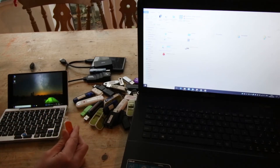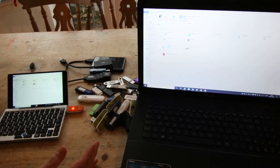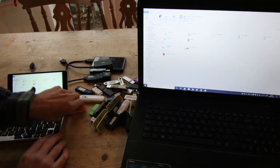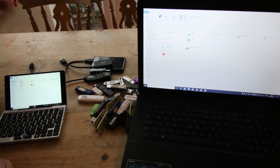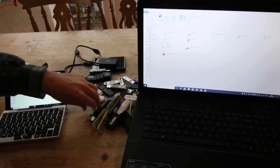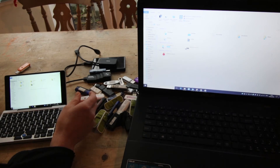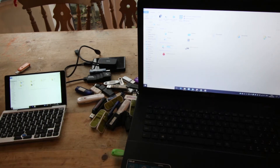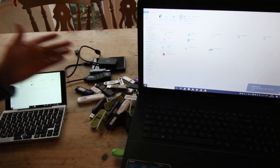I found out some USB devices work and some don't. Let's call it Explorer — pop this one in, lights up, nothing happens, just stays like that lit up. I got all my USB flash disks and went through them. This SanDisk doesn't work on the GPD Pocket, but if I put it in this PC, straight away it works.